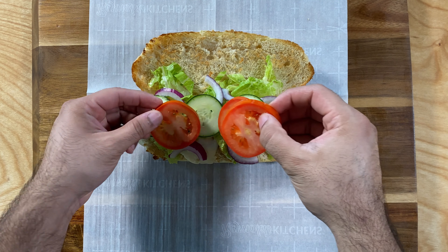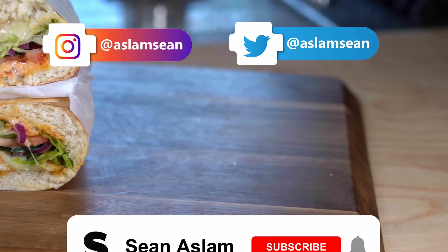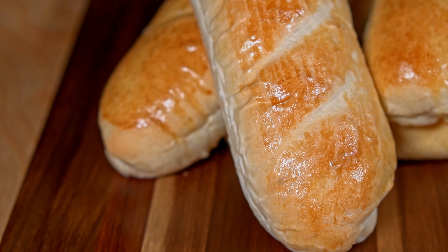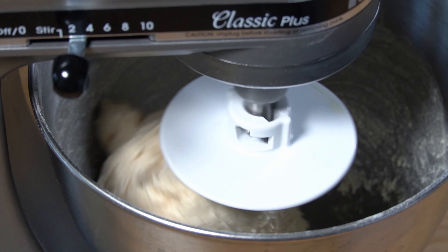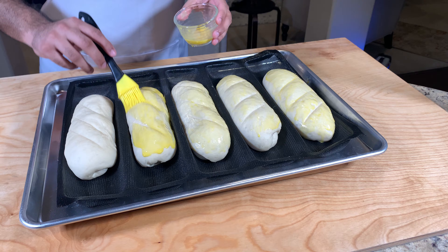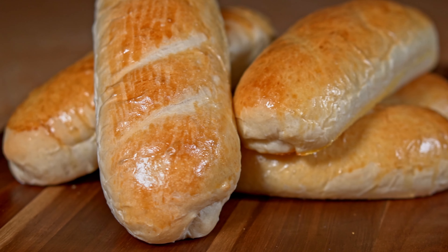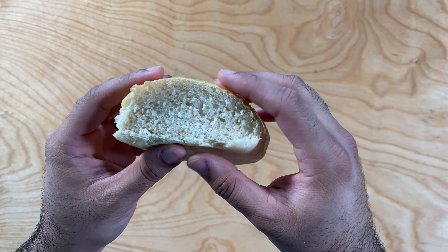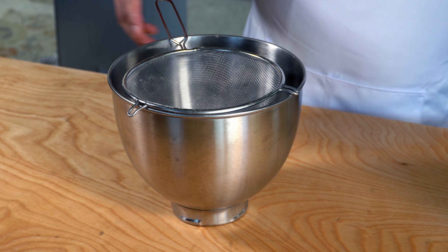Do you want to learn how to make a Subway sandwich at home, or that Subway-style bread at home? Well today I'm going to show you how to do that. We're going to learn how to make the most amazing Subway bread — it's actually better than Subway itself. This is also known as a super soft French bread.